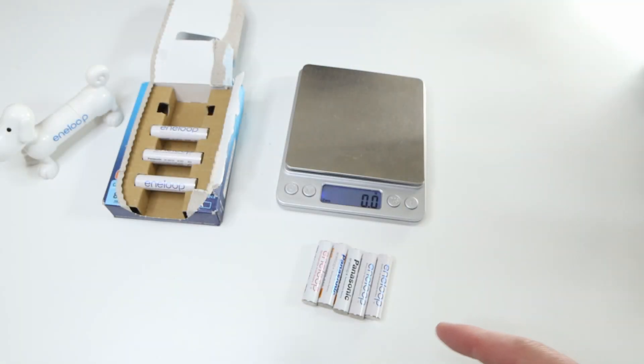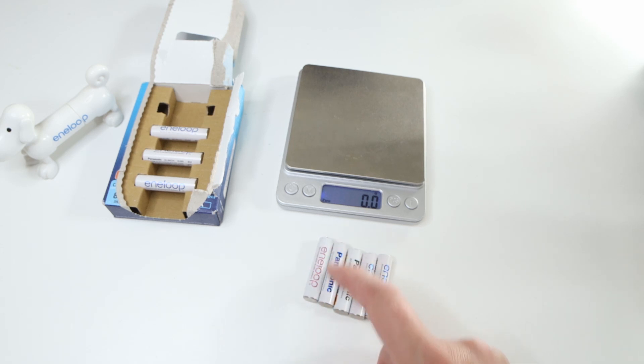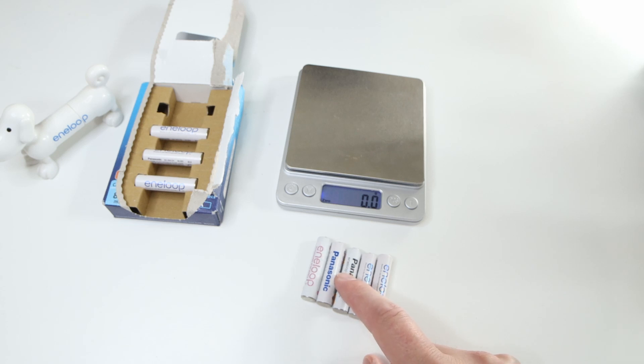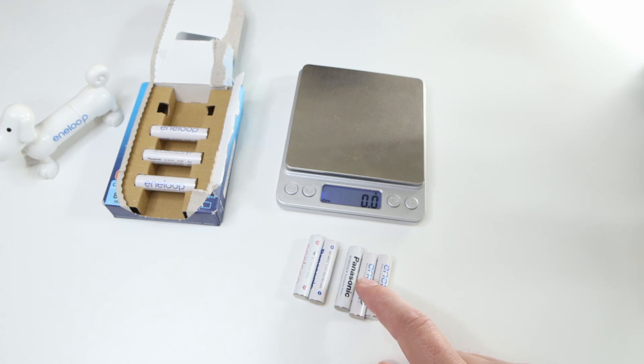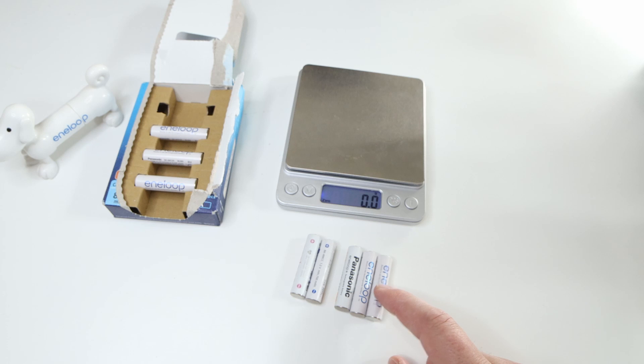Next is comparing the weight from the triple A's. This is a third generation from Japan limited edition, this is a fourth generation from Japan — the normal standard edition with Panasonic text. This is a special one made for Amazon Japan, Panasonic Eneloop. This is a fourth generation you can buy in Europe, and this is the fifth generation — the new one with 800 milliamps.